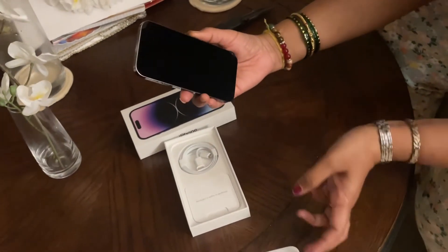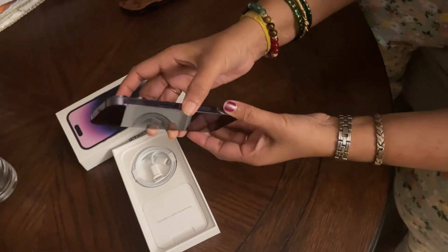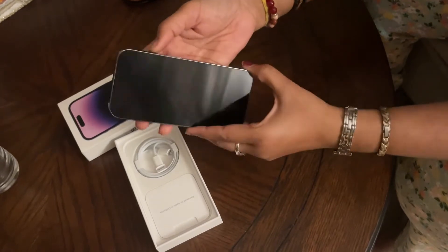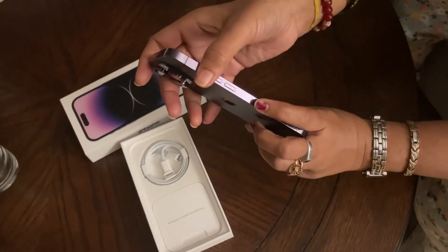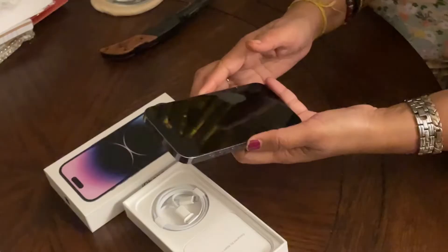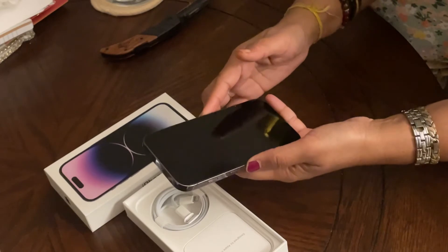This is a 6.1 inch display and it has two buttons on the side — volume and power. This doesn't have a SIM card tray since they have migrated to eSIM. This iPhone has a brightness of 2000 nits and it is the brightest among all other iPhones.